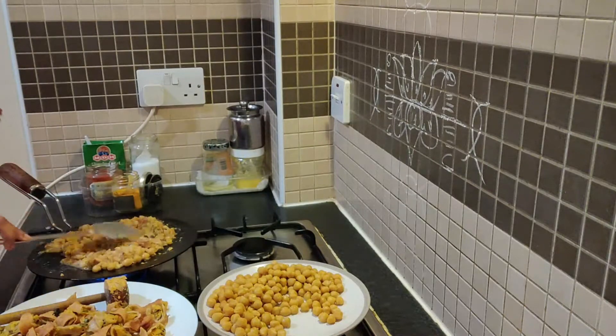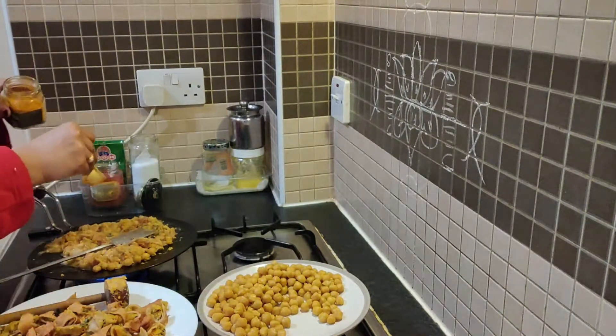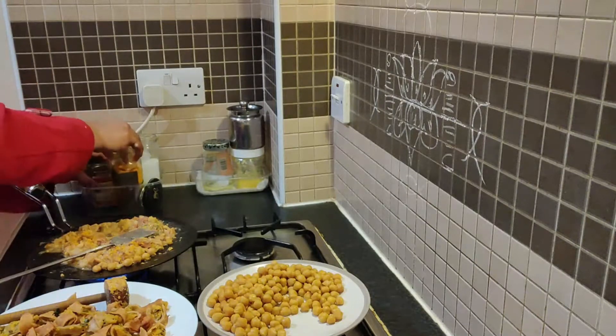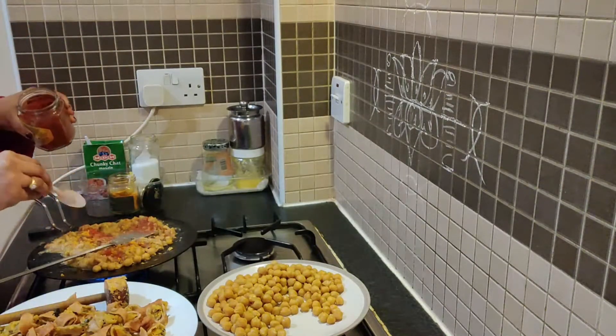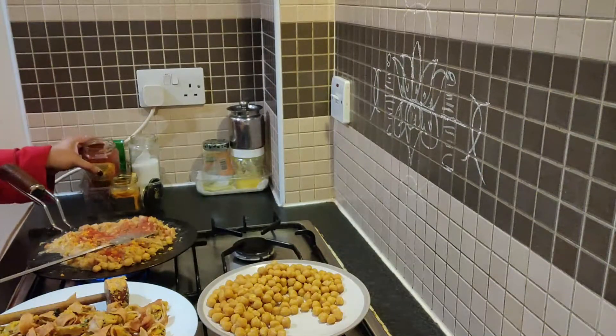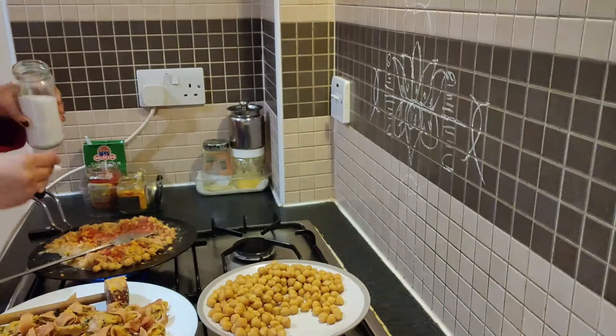It will be easy to mix it. Put spices in — the first spoon: karam, salt — and mix it together.